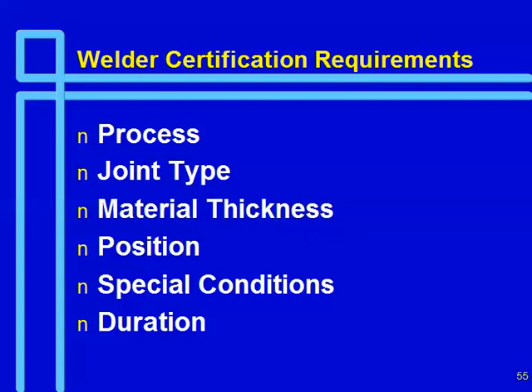Duration of certification: AWS says that as long as you have evidence you continue to weld in the process, your certification continues indefinitely. In our fab shop, our QC people every three months for highway work and six months for building work will go through and list all welders and their qualifications, verifying that each has welded in the applicable process within the required timeframe, keeping records showing current status.